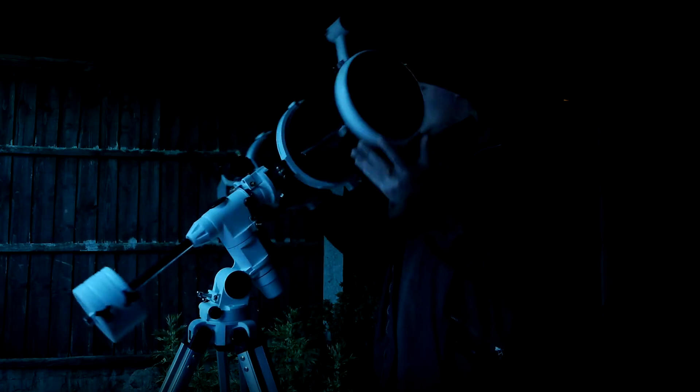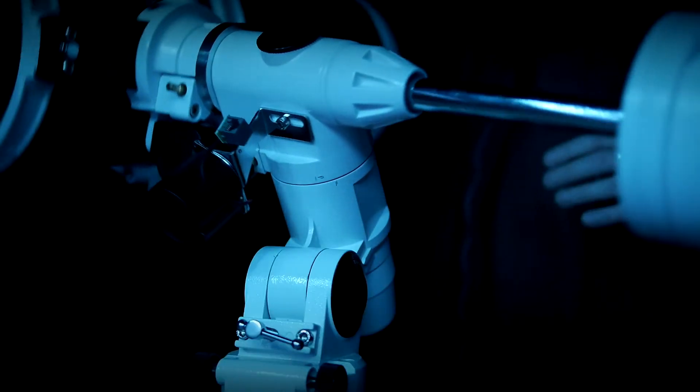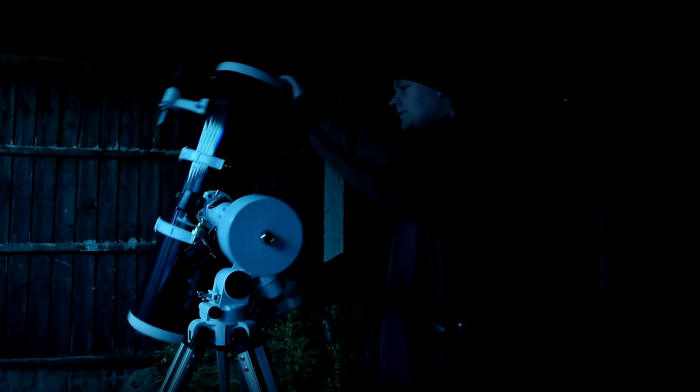Next comes the scary part. Whizzing a precision instrument around in all directions at high speed looks like fun, but I'm just checking it's balanced. Honestly.